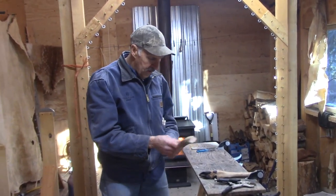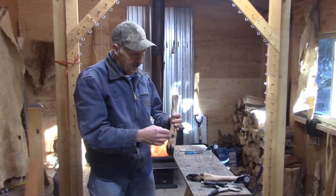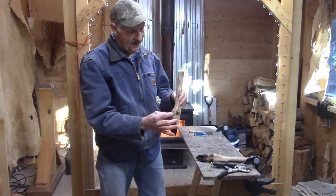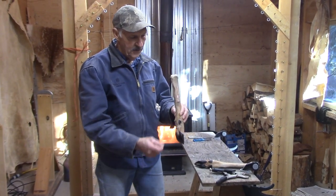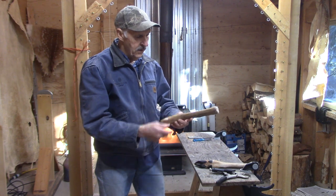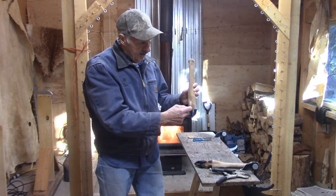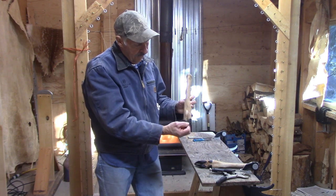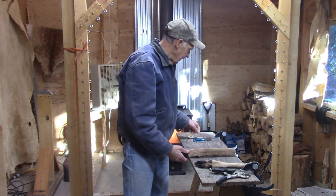You want the dewclaws together. I've seen a few guys skin these where they split it on the backside of the leg and the dewclaws are way out to the side — you don't really want that. They look nice when they're close together. So what we're going to do is come right down the front of the leg into the hoof area and skin this thing out.